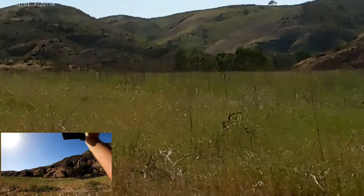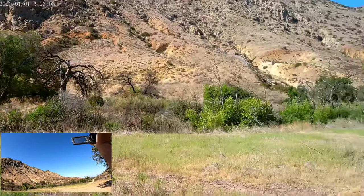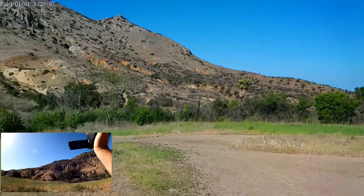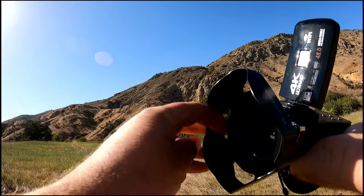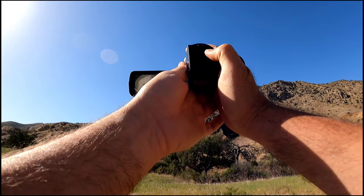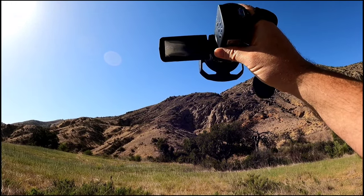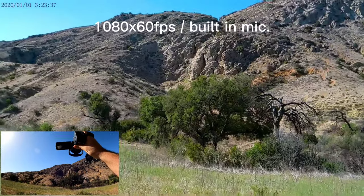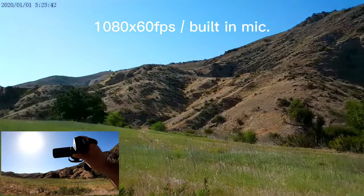I'll move around to see how it handles different lighting, and then I'll do the same test with the lens shade attached — it's very simple to attach. At 1080p I think it should be fine since most platforms like YouTube max at 4K but most phones can't display it anyway.